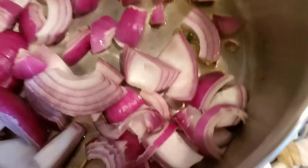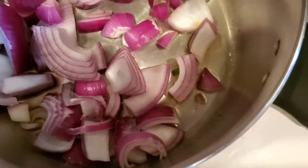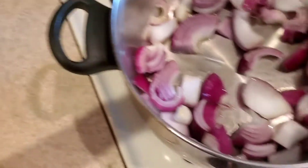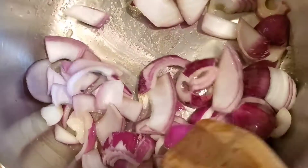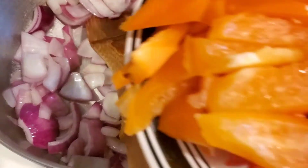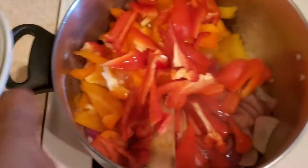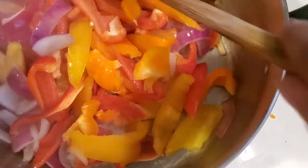Add the onion and let it heat a little bit. Once the onion has cooked a little bit, add all your yellow pepper, orange pepper, and red pepper. Add them all, stir, still leaving it at medium heat, and cook it for a little while.